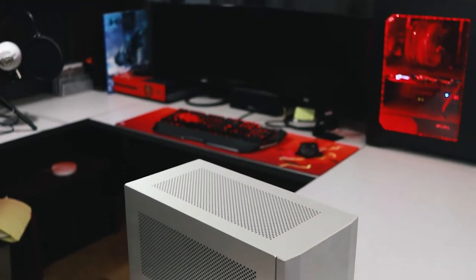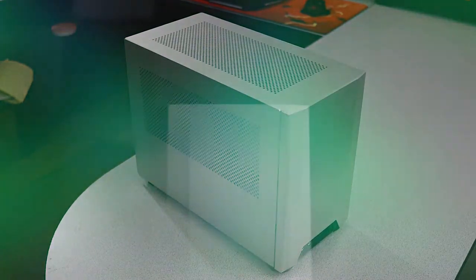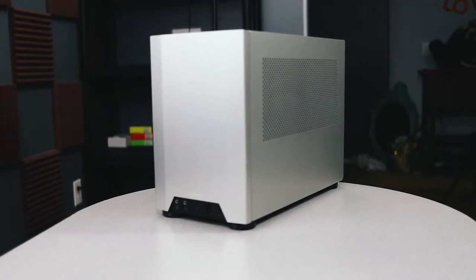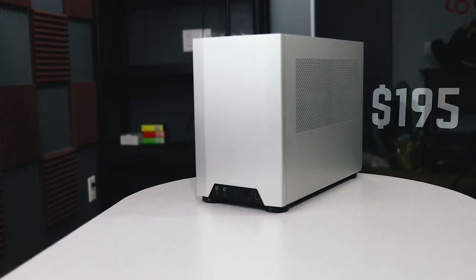This is the NCASE M1, and its origin story should sound familiar. It began as a collaborative effort between two small form factor PC enthusiasts, the hard form community, and eventually Lian Li engineers, who ultimately ended up manufacturing the case. Unlike many of its counterparts, the M1 is a case you can actually buy. The campaign has ended, people are getting their cases, and they're not backordered. The current version, the V5, is on sale at sfflab.com for $195.